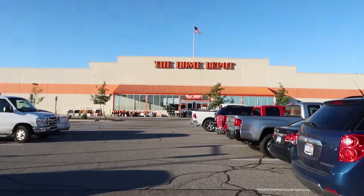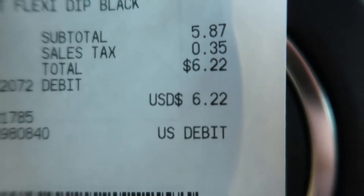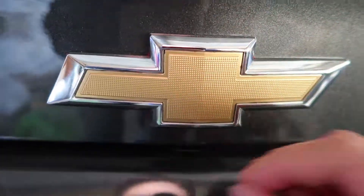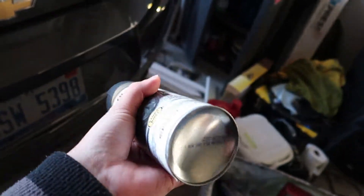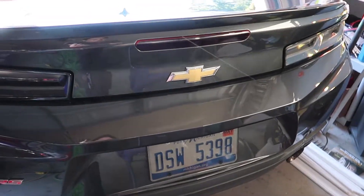Just take some Plasti Dip or Flexi Dip — it does not matter. You can get this for about $6 at Home Depot anywhere you want. I actually like this a lot more than vinyl because if you look at the new Chevy bow ties, they have some studs on them, and vinyl is very easy to peel off. With the Plasti Dip or Flexi Dip it just tacks right in there and keeps that OEM kind of studded look. Plus you can pick this up right down the street at Home Depot, Walmart, anywhere really, and you don't have to wait for any vinyl to ship.